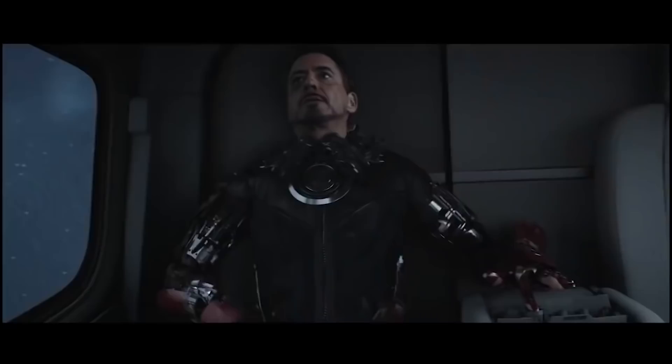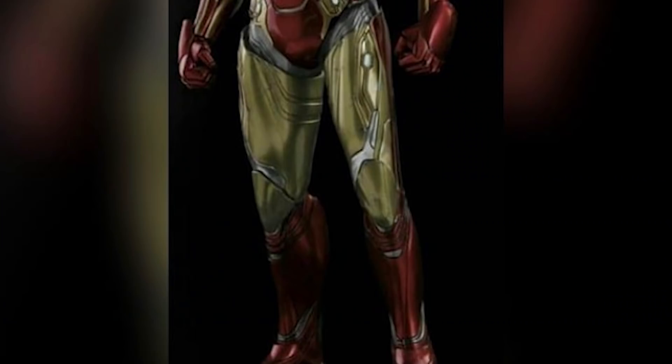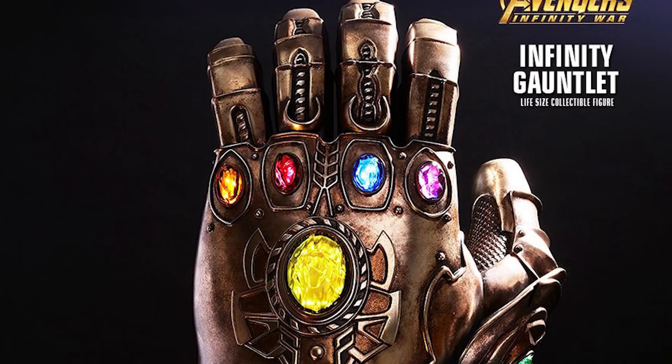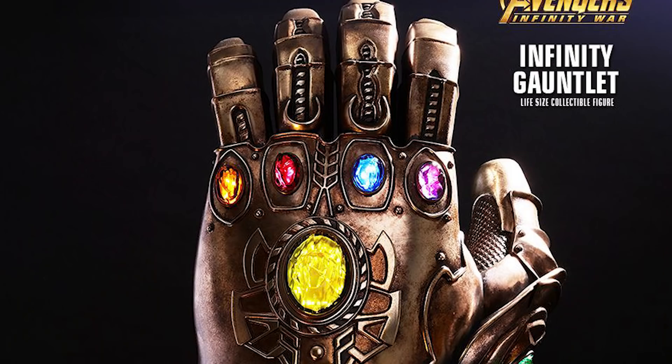If you are interested in all of the confirmed armors that will be appearing in Endgame, I will link a video below. Leave your thoughts in the comments below about this new leaked armor for Avengers Endgame — presumably the Iron Man Mark 85. Don't forget to enter the giveaway for the Infinity Gauntlet, subscribe to join the team, and have a great day.